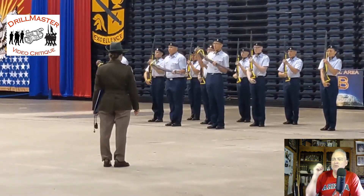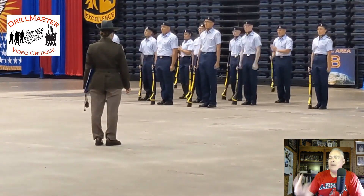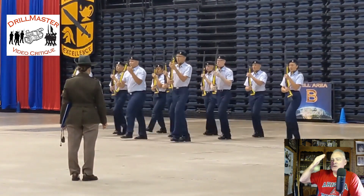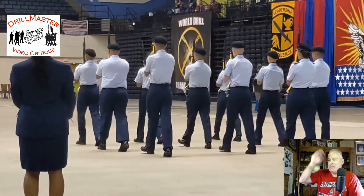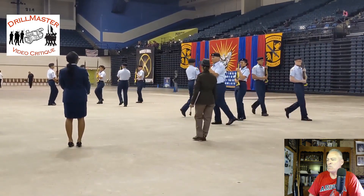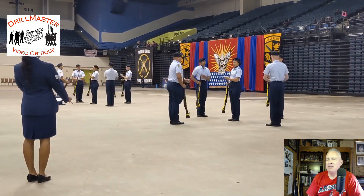In an armed performance, you really want to minimize marching around at port because everybody can do it — there's nothing really special about that. This is a nice performance peak here. But then marching at port brings the level of the performance lower. You want peaks and valleys — that's good — but the valleys should be minimal. Long time to set this up; it really should have been quicker.